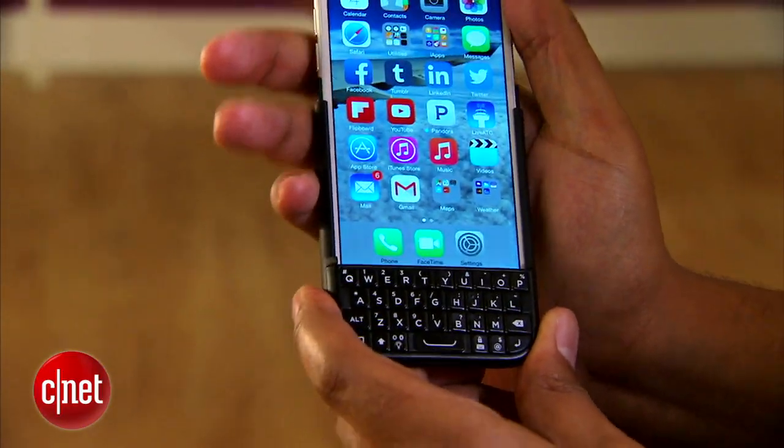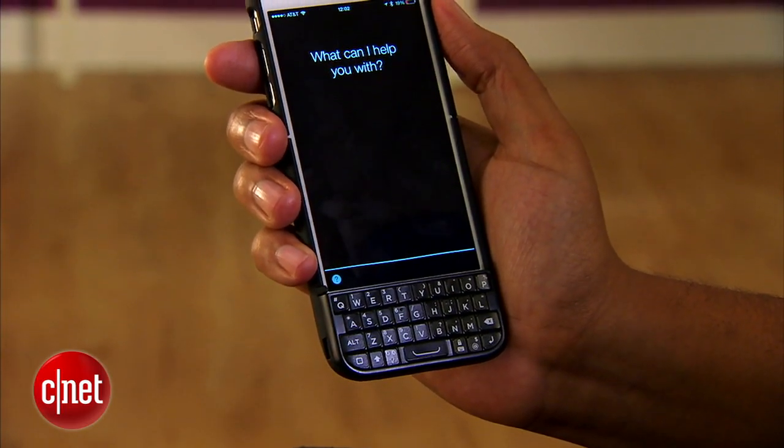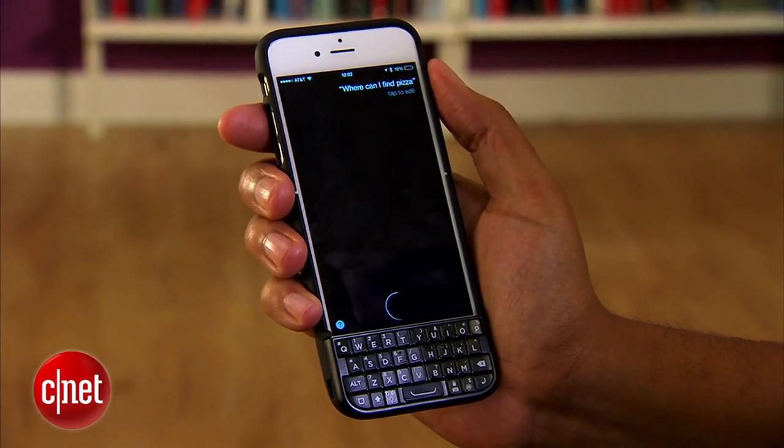But the keyboard also blocks the home button. There's a shortcut that replaces it so you can still summon Siri when you need to, but it obviously blocks support for Touch ID. That right there makes it an automatic deal breaker for me.